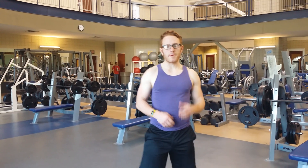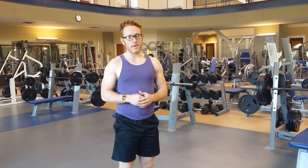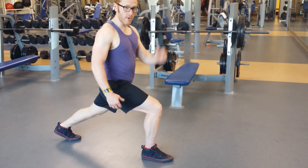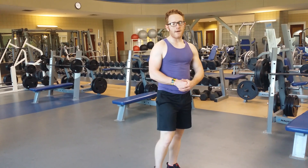Hey guys, it's Robbie with SideQuest Fitness here at the Berry College Gym. I'm going to go through real quick the body weight walking lunge triset that will leave your legs burning at the end of the day. The great thing about walking lunges is varying on the distance you're striking will hit different muscles, so you can really burn everything from the glutes to the hammies to the quads and calves while you do this.